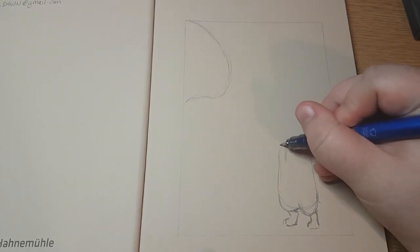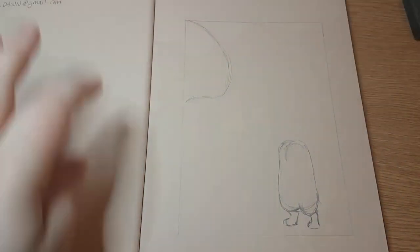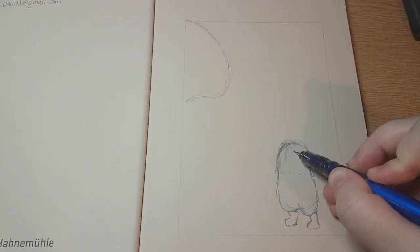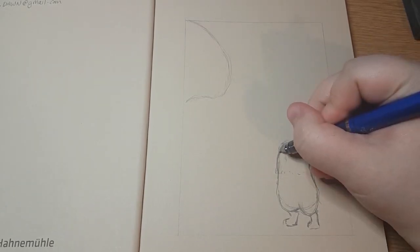I started off drawing this big sort of bean figure in the top left and a little bean in the bottom right. These are going to be my two owlbear creatures. The one on the bottom right is not like an actual owlbear, but anyway.